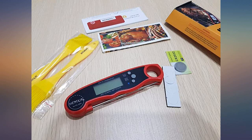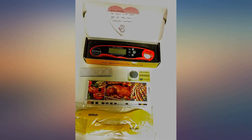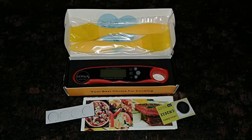This thermometer is really durable. I have used it for almost 3 months and it still works very well. This is the best meat thermometer I have ever used. It reads accurately in less than 4 seconds. There's a meat temperature chart in the user manual.